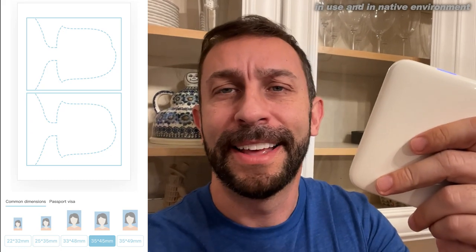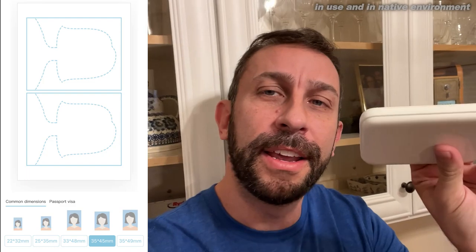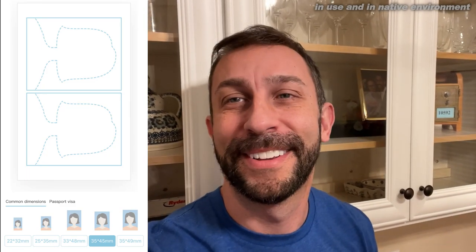One more thing I forgot to mention about this awesome printer is that you can do passport photos and other credentials with it. So no longer do you have to go to the pharmacy or the photo lab or wherever to get your passport pictures before your big trip. You can get them right here on your own photo printer — that's pretty incredible.